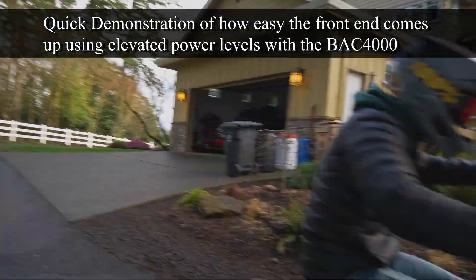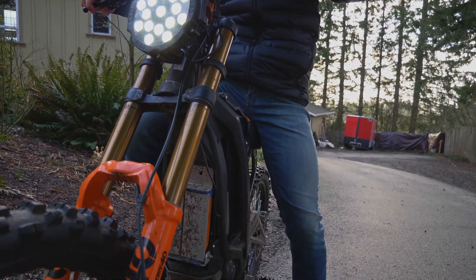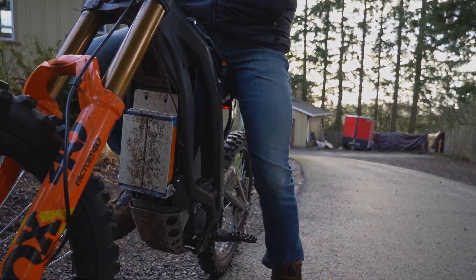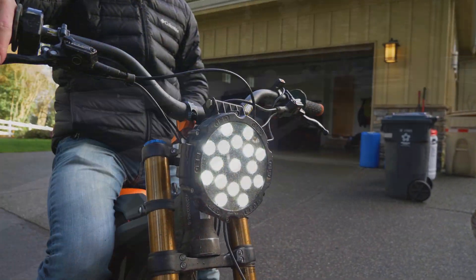With such a short wheelbase, if you give it too much throttle at all, the bike just loops out faster than you can process what's happening. Unless you're going for top speed runs, I would try and stay away from those power levels.